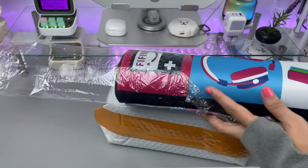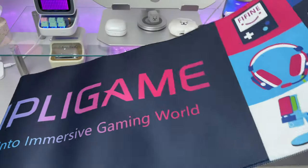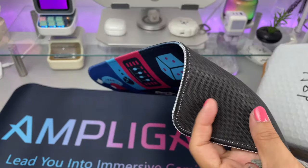The desk mat that comes with the mic is a freebie. The mat is soft, a little thick but not heavy, the size is not too big, and the color is vivid — which is perfect for a gaming setup.